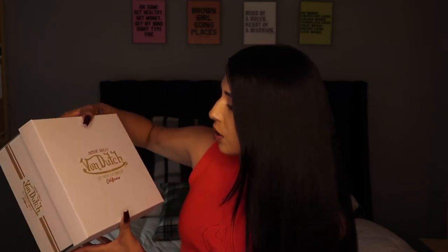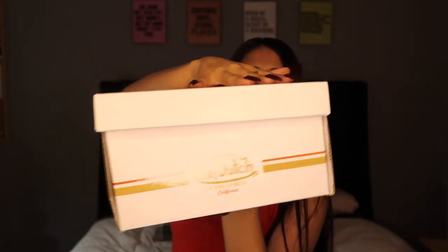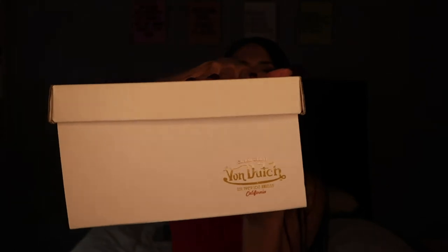Okay, so this honestly looks like a shoebox — kind of in the shape of a shoebox but more squarish instead of a rectangle. It's supreme quality Von Dutch, established 1920 in Los Angeles, California. And it says what kind of bag it is — cow print black and white — on the side: Von Dutch.